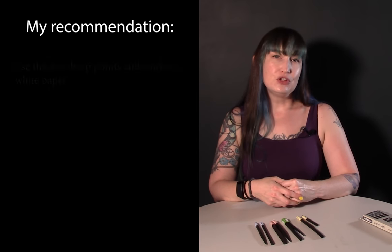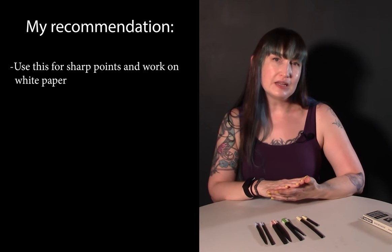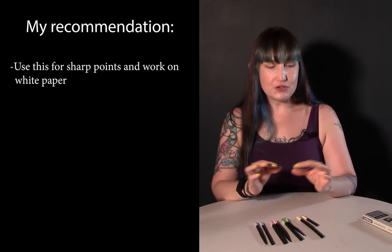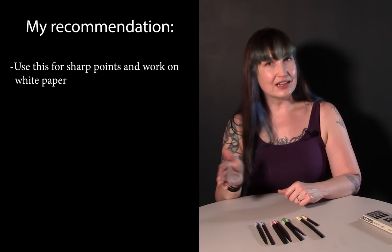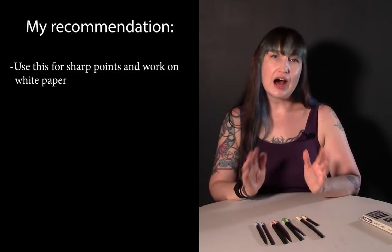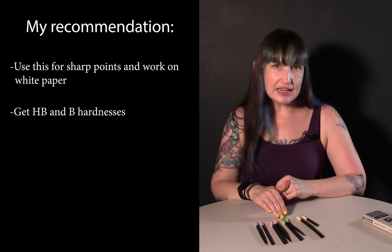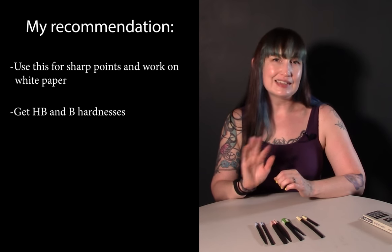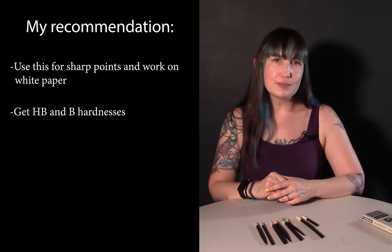In conclusion, if you're working on white paper, want a forgiving medium, want to sharpen to a nice point, and want to use vine charcoal for delicate transitions rather than just a quick block-in, I recommend getting the HB and B hardnesses. Leave out the H and leave out the soft, and just go for those two in the middle — I think you'll be very happy with the results.